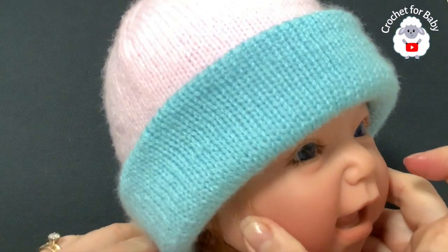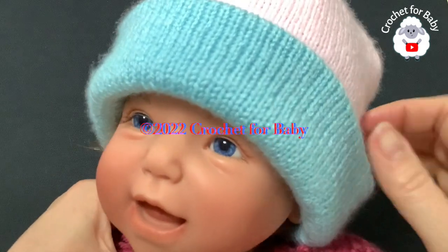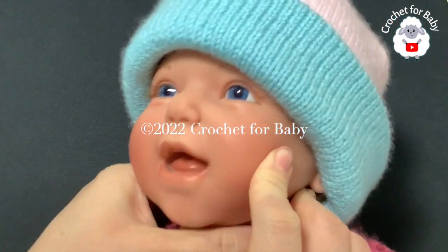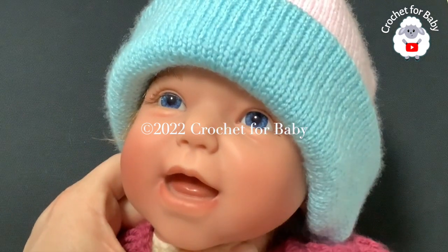This was today's tutorial - I hope you liked it. Thank you so much for watching. Make sure to check the information box - I'll leave details on how to make it for a newborn. Comment below and let me know if you want me to make the adult version. Thanks for watching!